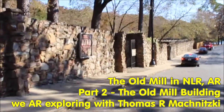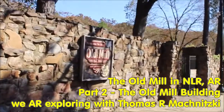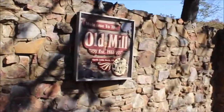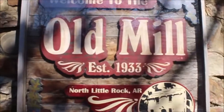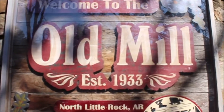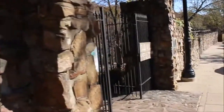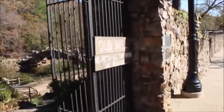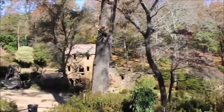We are exploring. Today we're at the Old Mill in North Little Rock, Arkansas. This is part two of a two-part series about the Old Mill.